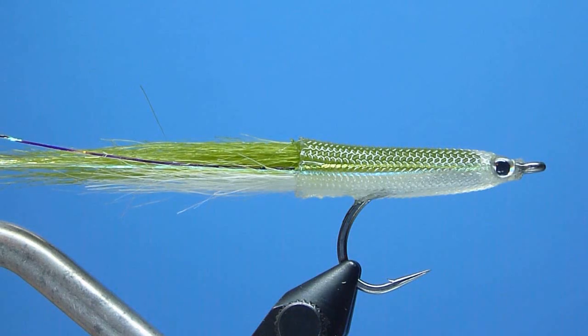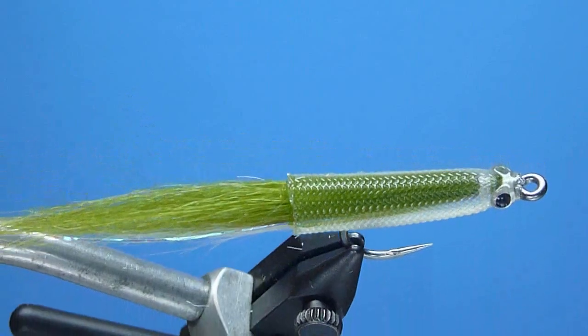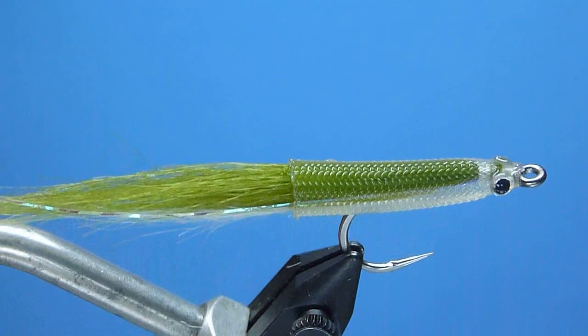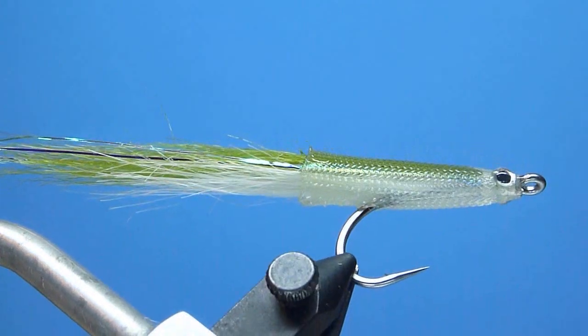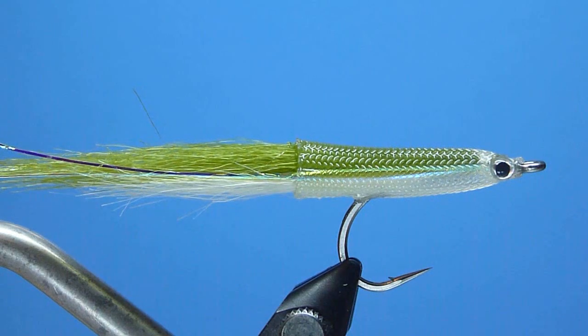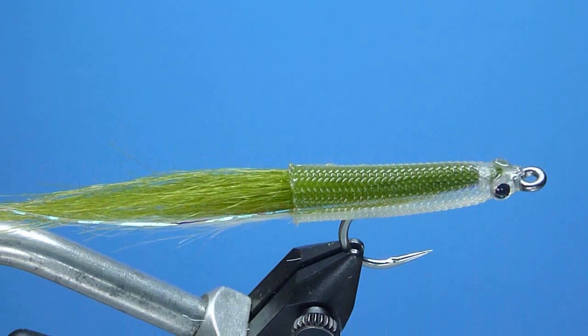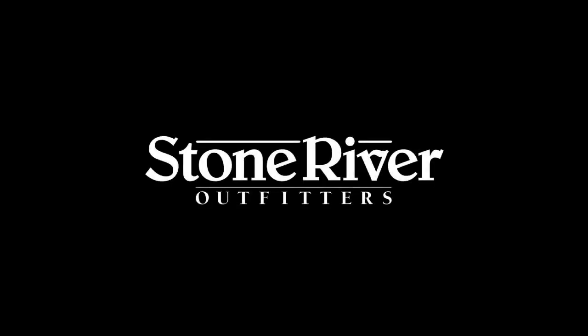Well friends, there we have it — the Easy Body Silverside Spearing, tight start to finish. This simple, durable, realistic, candy-style bait fish imitation is definitely one you'll want to add to your saltwater fly box for the season ahead. A reliably consistent and proven producer that's eagerly eaten with equal gusto by striped bass, bluefish, bonito, and false albacore alike. If you've not yet given tying or fishing the Easy Body Silverside Spearing a try, trust me, you should. Thanks again for tuning in today. Do please remember to visit us on the web for all your fly fishing and fly tying needs, and as always, snug wraps and tight lines to all.